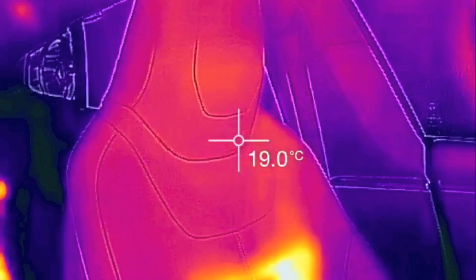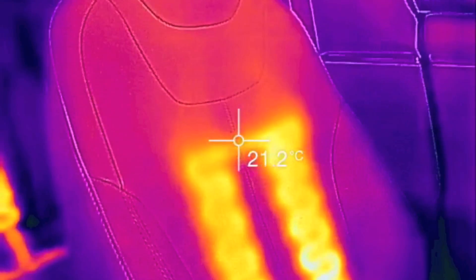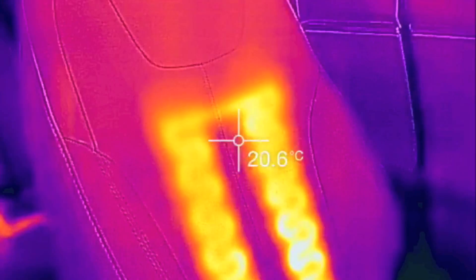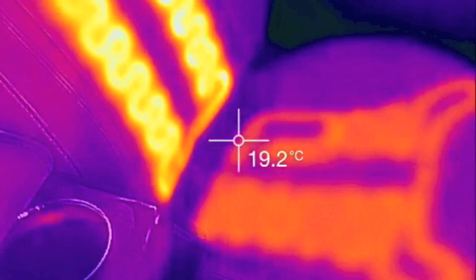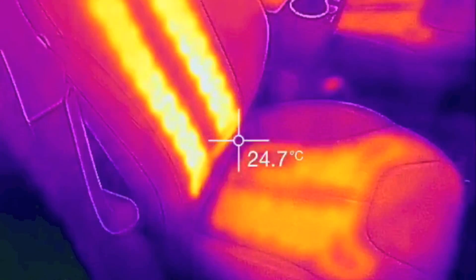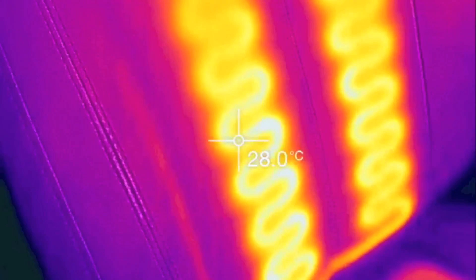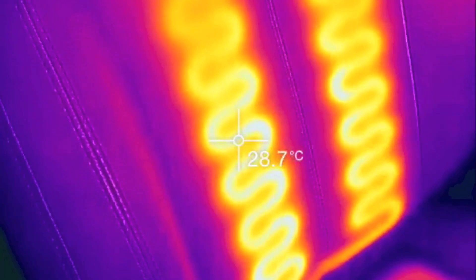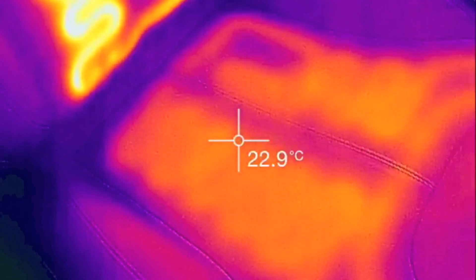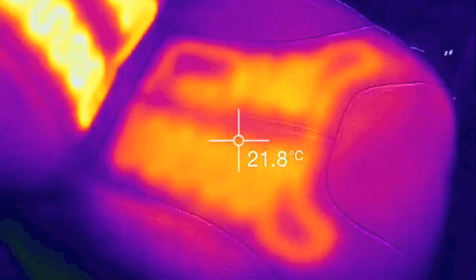That kind of gives you an indication of how high up the heat goes — down a few inches from that stitching line right there. The element is at about 28, 29 Celsius and climbing. Down here, 23. That looks really cool.